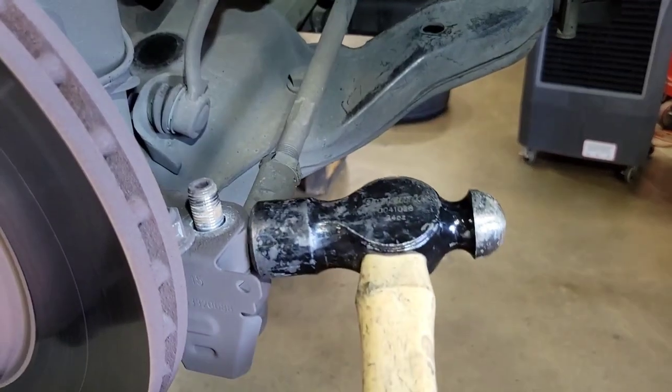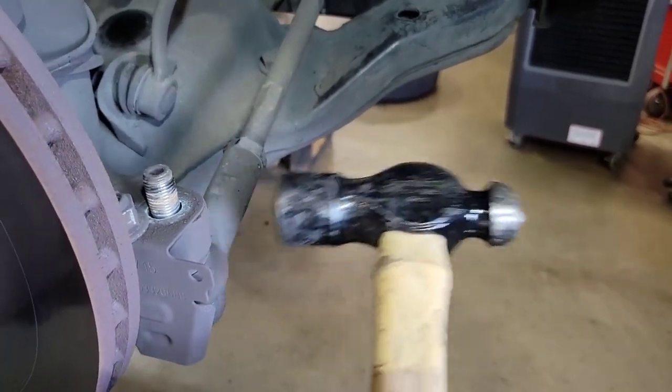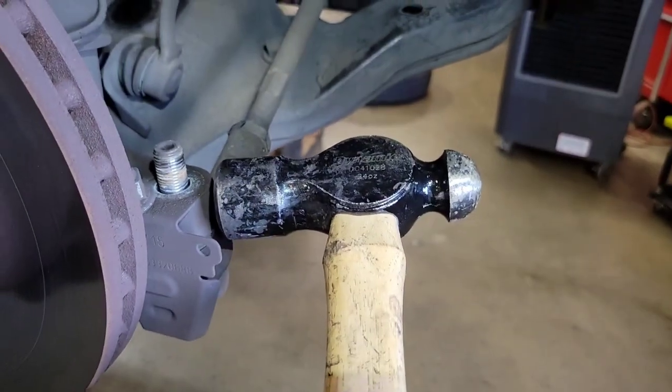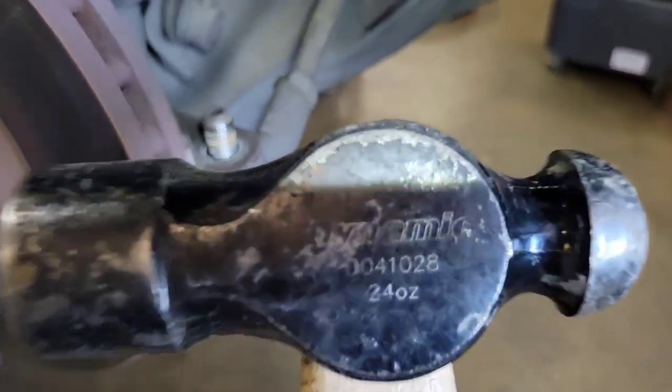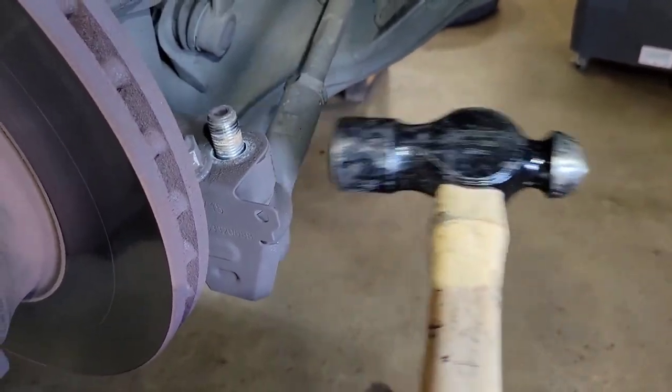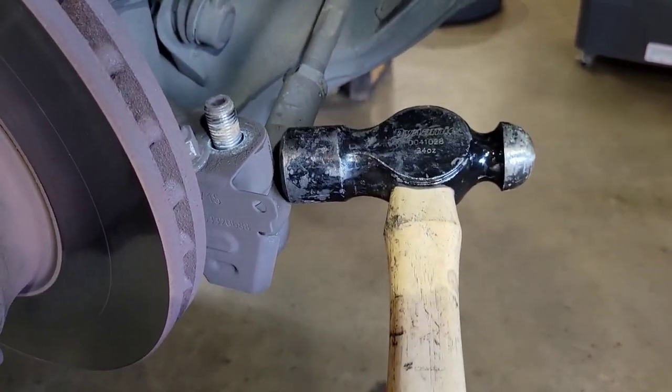The next step — I'm not going to be able to do one-handed — you're going to hit the knuckle right here. They make tools to pop these loose, but my tool is a hammer; it's actually Dynamic Tools — I won this in a giveaway. I'm just going to hit it right here and the tie rod is going to drop.